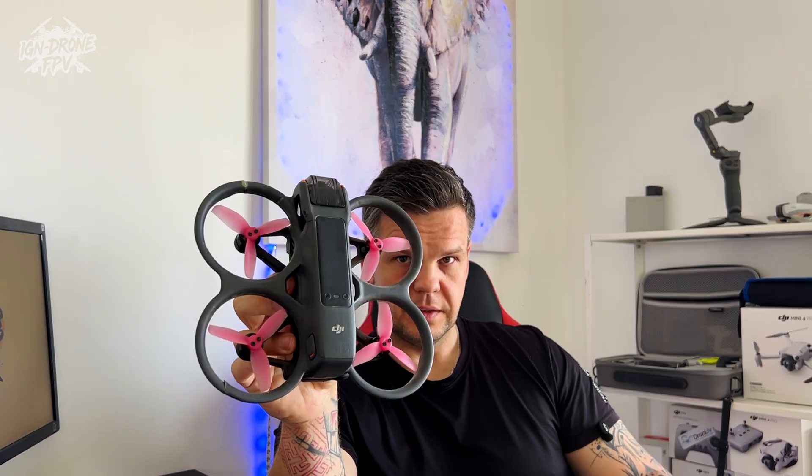First of all, when you want to start flying DJI Avata in manual, I assume that if you found this video, you already know how to fly in normal and sports mode. This is the next step for you to go to manual. Please make sure that your drone, your goggles, and your controller are charged and you have the memory card if you have one.